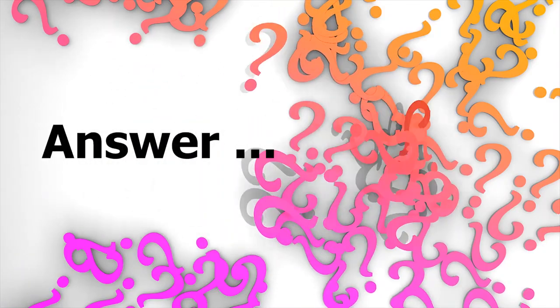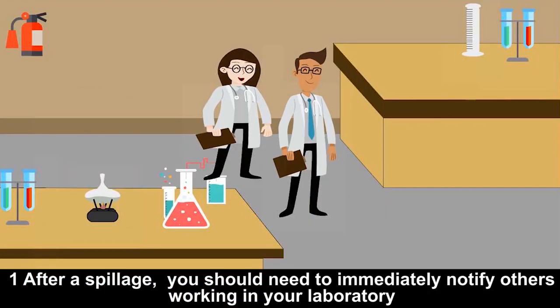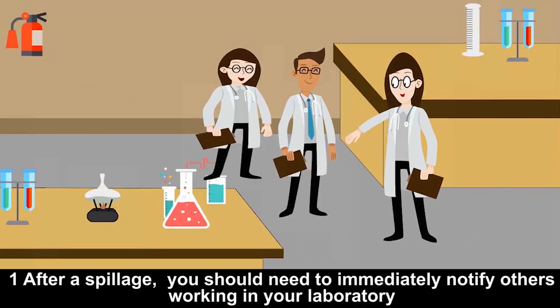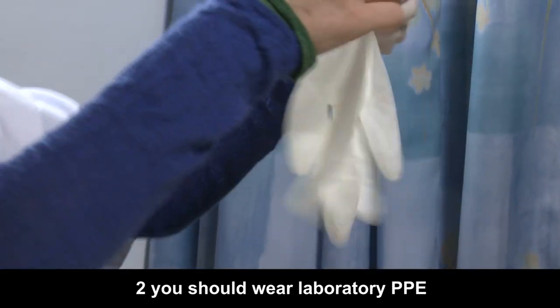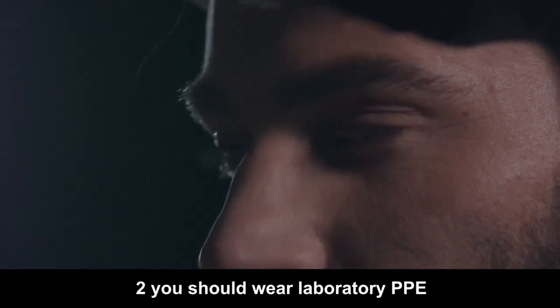So, what is the correct answer? After spillage, you should immediately notify others working in your laboratory regarding the incident. Then, you should wear personal protective equipment such as gloves, goggles, masks, etc.